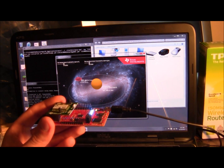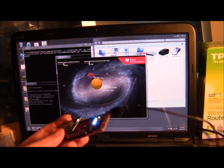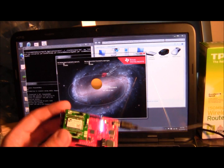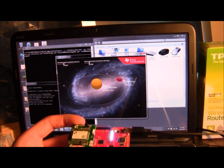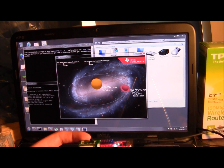Here's the cool part. In this development board there is an accelerometer and a thermometer. As we rotate the board, you can see the orbiting globe also matches our angle. And if we bounce it, it's subtle, but the rings actually expand.